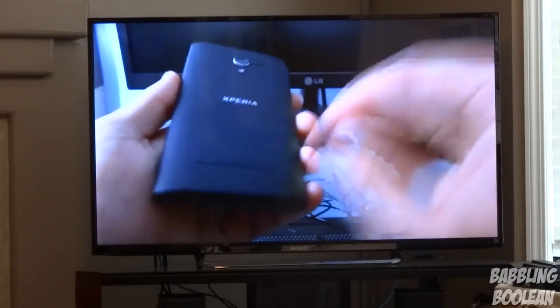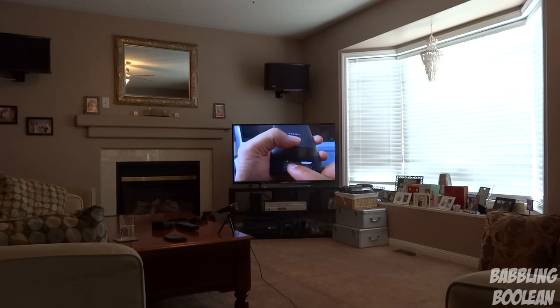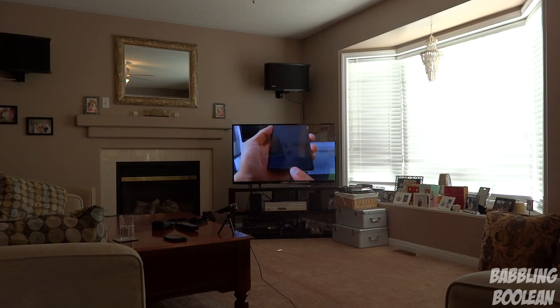I'm exactly 15 feet away — I measured. Let me do a volume test to give you a rough idea of how good it is. Right now it's at 50, which is only half the volume, and I'm having to kind of shout over the TV from 15 feet away. So speaker volume on this thing is fantastic.